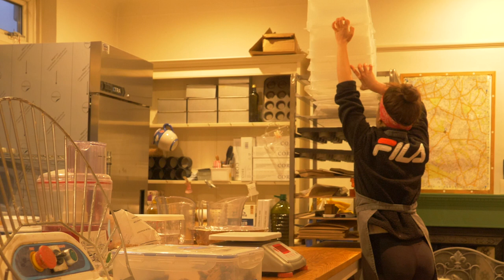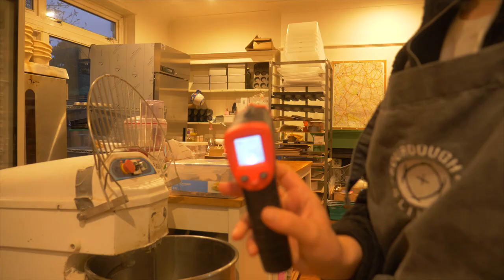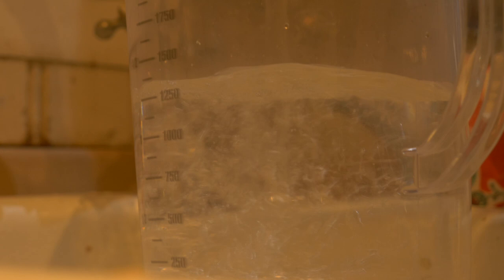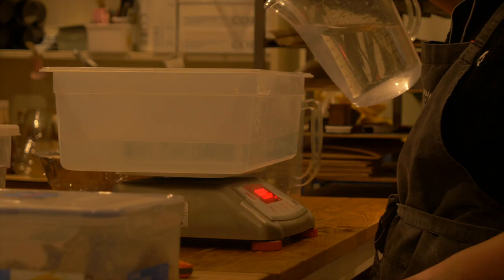Hey guys, welcome back to another video in my micro bakery. Today I wanted to share my full sourdough process with you from start to finish. I start off by measuring the temperature of my kitchen and my flour sacks with my infrared thermometer. I learned a simple calculation trick from master baker Wayne Caddy, which helps to give you consistent sourdough every single time no matter the weather. Temperature is king and crucial when it comes to managing sourdough fermentation.